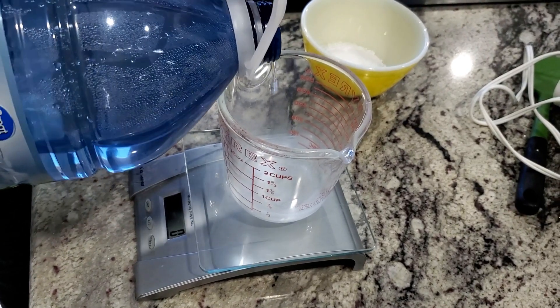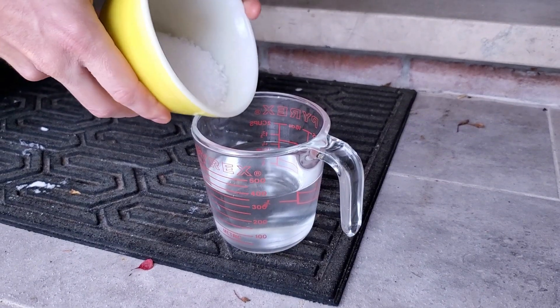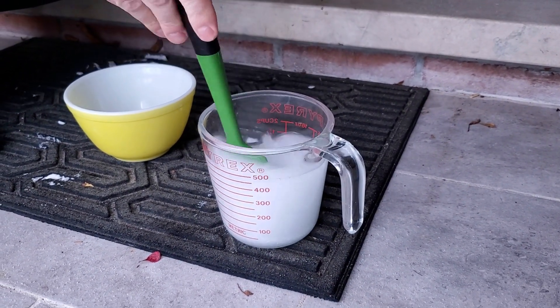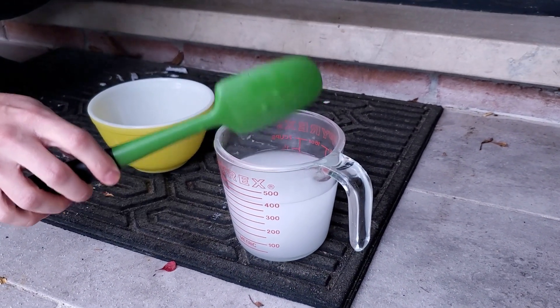First thing I weigh out my lye in my water. I'm using distilled water, not because I'm fancy but because I got it for free. I don't think it matters what kind of water you use. Add the lye to the water — if you don't, things are going to get messy. This is literally what they use to melt bodies down. It gets really hot, do it outside. The fumes are bad for you to breathe in. Give it a good mix.